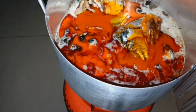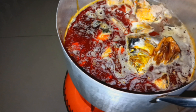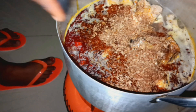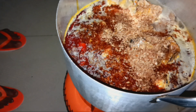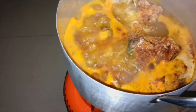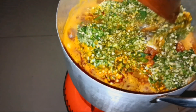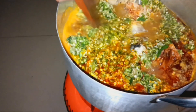I put it on and gave it time to cook, then I add my dried fish. I'm going to cover it to cook. I'm adding my cover, then I will stir it.